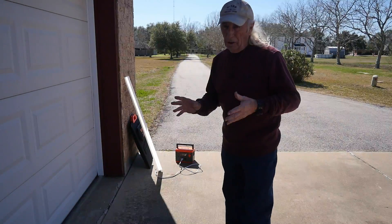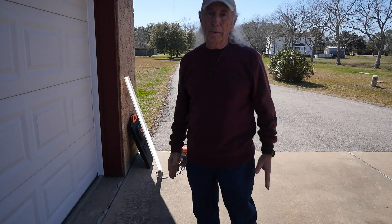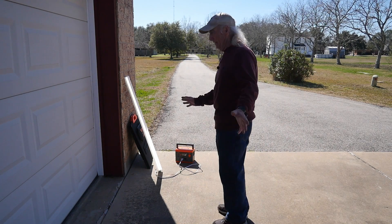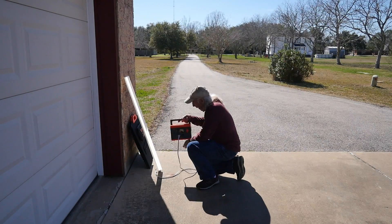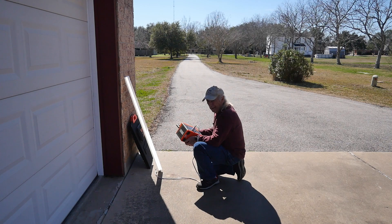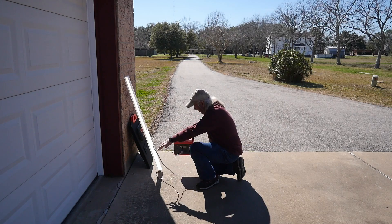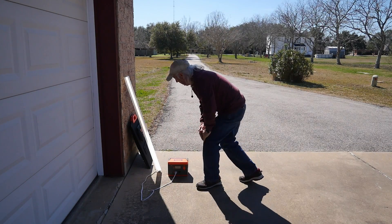It's January 29th — you hear birds, you see some semi-green grass, it's about 65 degrees — cold winter time here in Southern Texas. I've got a light plugged into the little power station and it is taking forever to run down, so hopefully we can get it down enough to have room to charge it up. In the meantime, I'll put the panels out and get them ready.